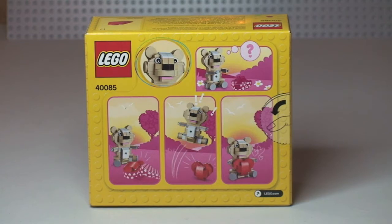So this is obviously a Lego Valentine's teddy bear, with that love heart on the front of him. We'll get this built and take a closer look, so first off let's get this unboxed.